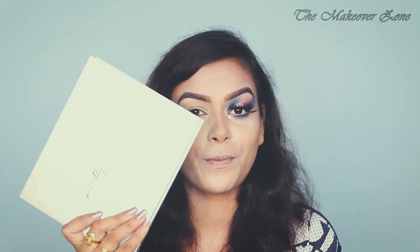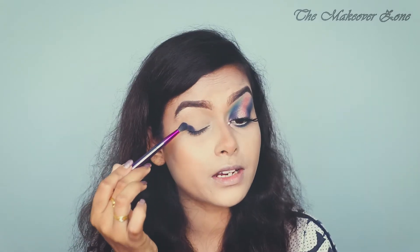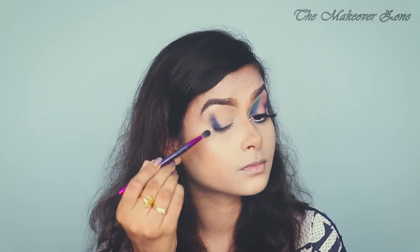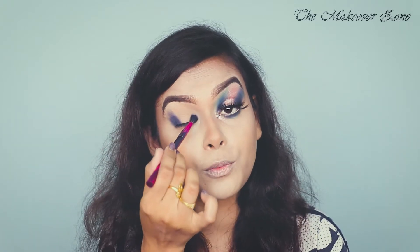For eye makeup I'm going to use this pretty palette. I'm going to take this dark blue shade and I'm applying it in a tapping motion, and slowly I'm blending this upward. I'm applying the same color in the inner portion also.